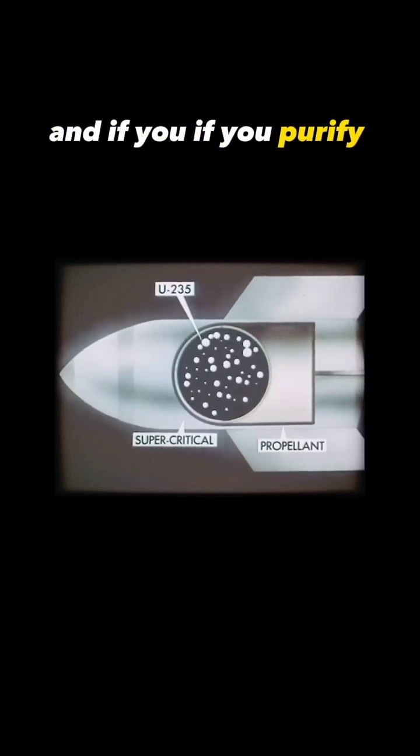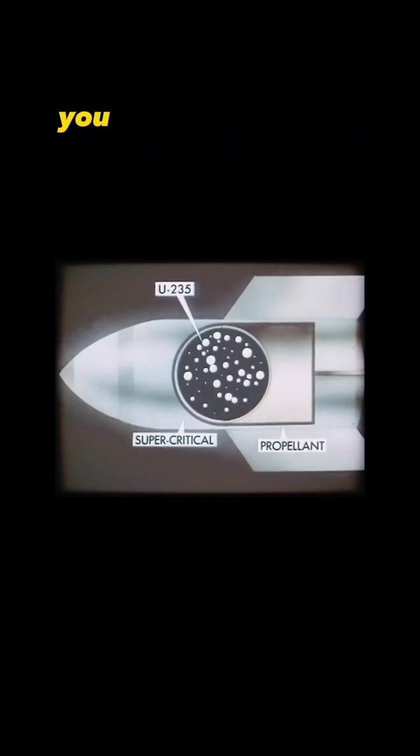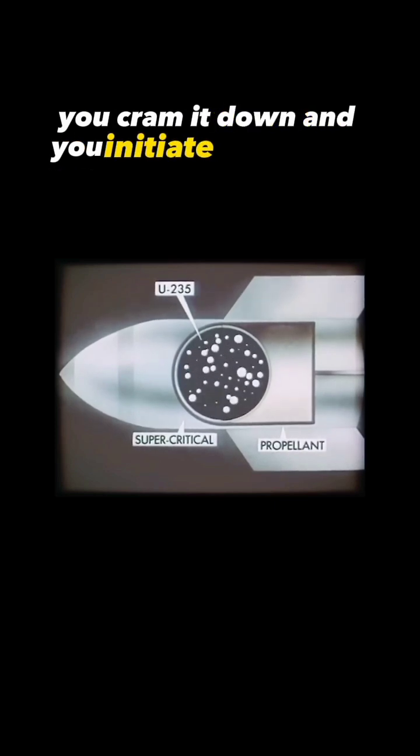And if you purify your isotope of uranium, you cram it down, and you initiate that with a trigger, you...